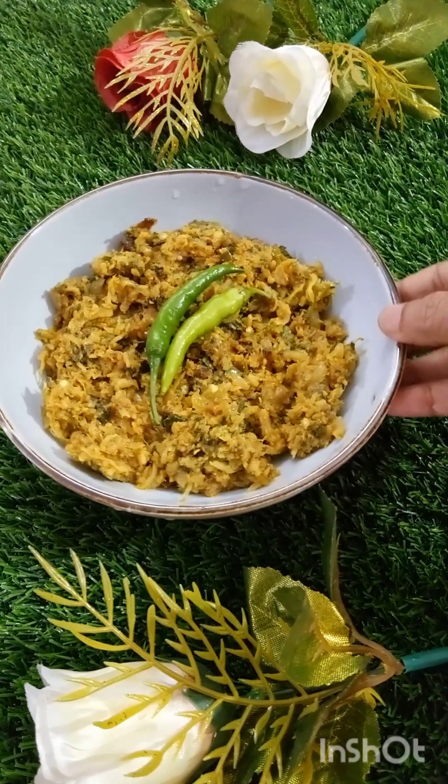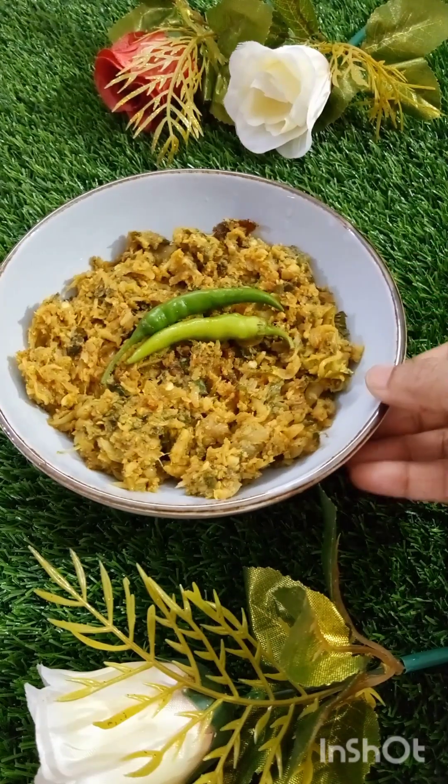Assalamu alaikum! Welcome to Ormish Kitchen! Let's welcome Gamer and God amabha.